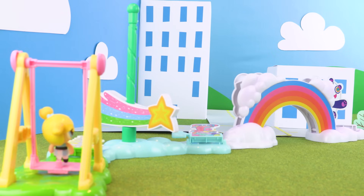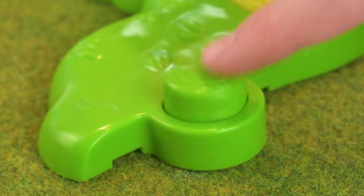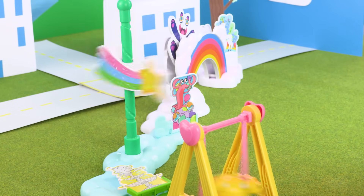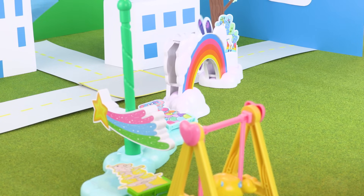Amazing! There's a domino effect. So when Bubbles swings down, she knocks over the mayor's fountain, which makes the star fall, which hits the lobster, which makes the panda roll down the rainbow knocking over the unicorn.